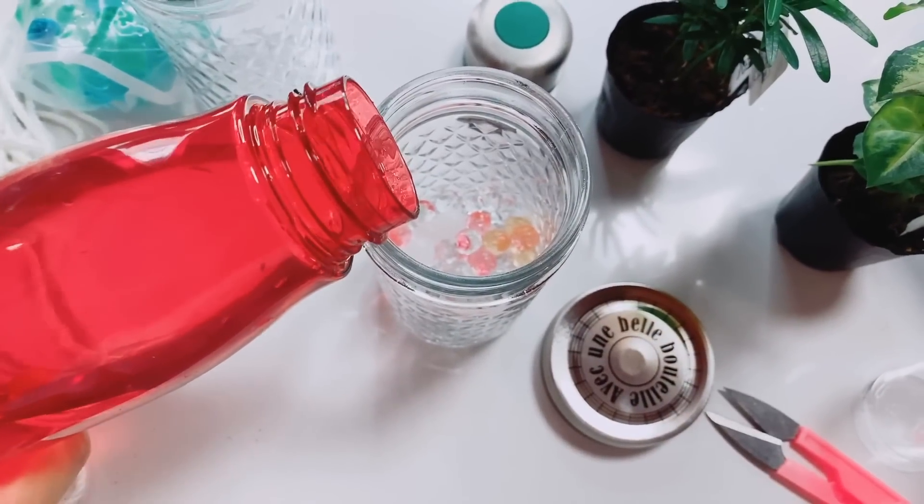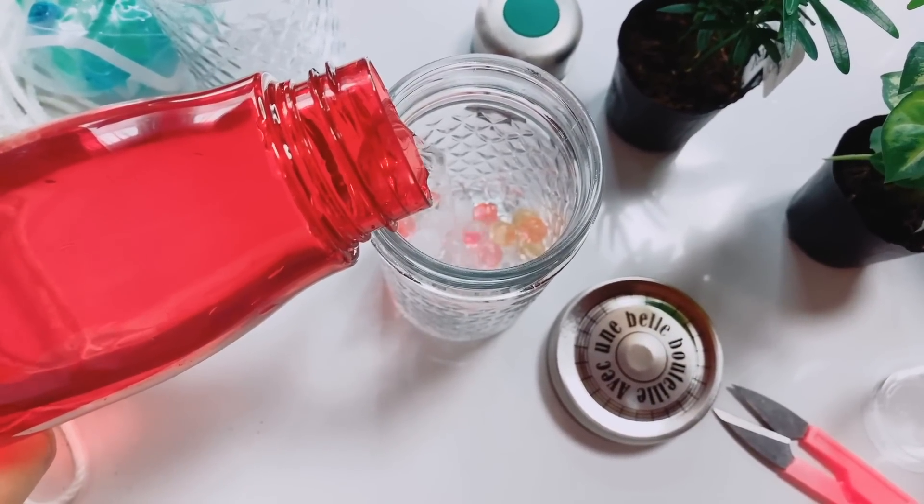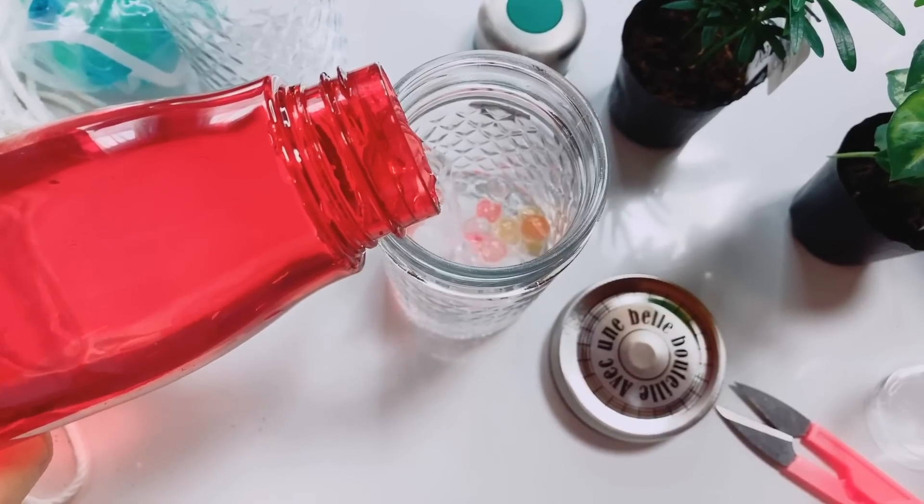Now pour the water into the jar, about half the jar or until it reaches the bottom of the clear cup.